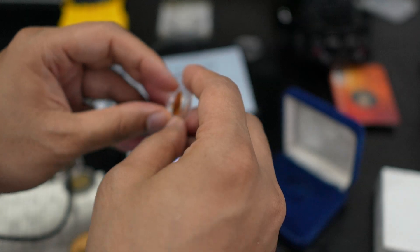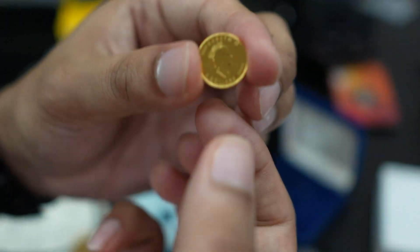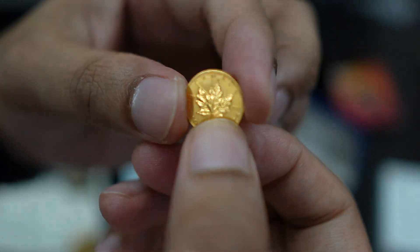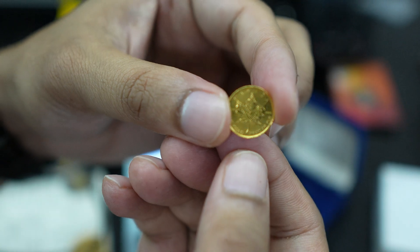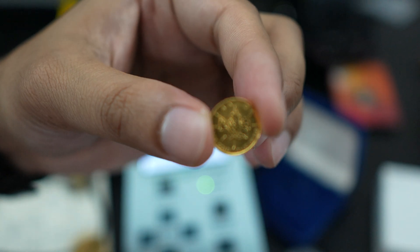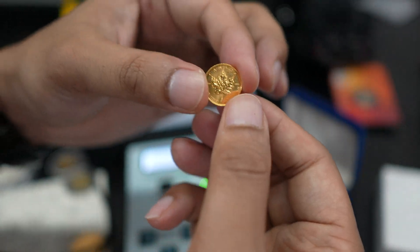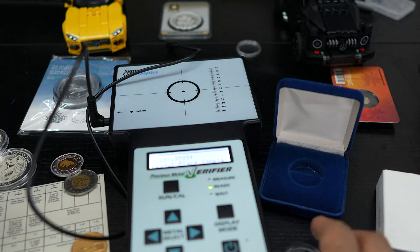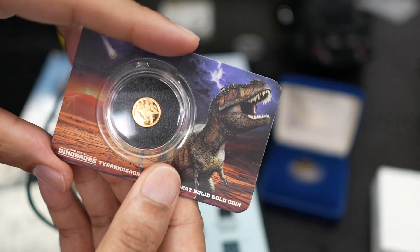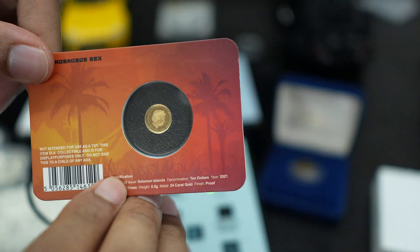Let me show you the gold coin — it's so tiny but that's a pure gold coin. The camera isn't focusing well, but you can see it. So that's the limitation: it cannot verify a very small amount of gold on the plate. I also have another small gold of 0.5 grams — it'll be hard to verify that one as well.